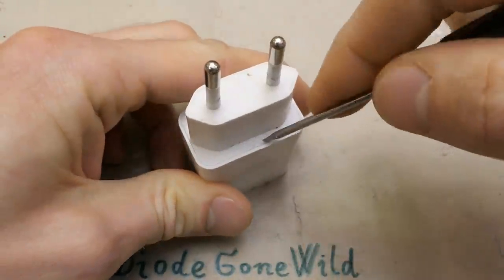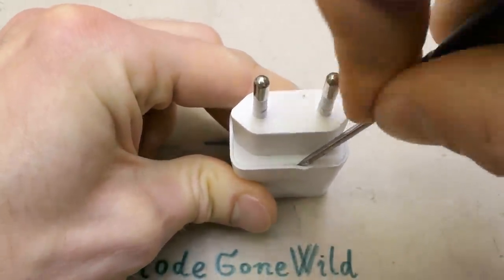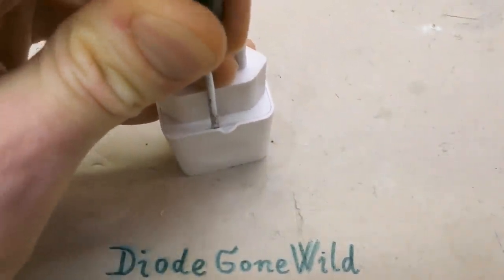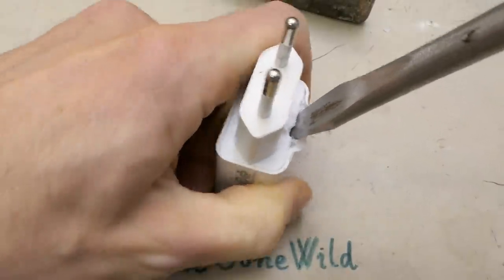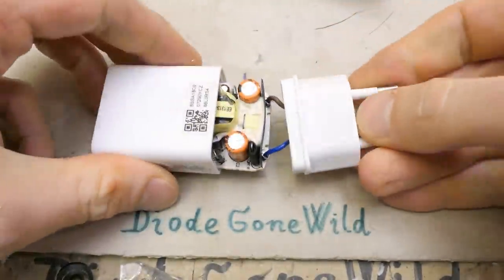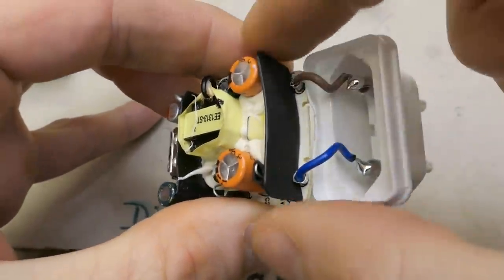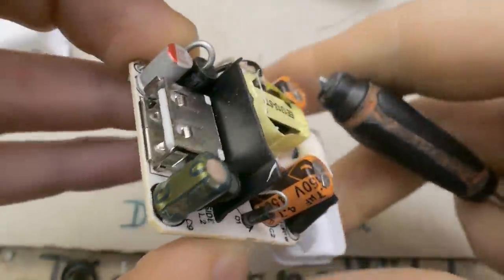Now let's see the internals. This one is probably going to be harder to open than the cheap ones — of course, this is necessary for safety reasons. Let's try to pry it open. And this one actually has wires connecting it to the plug, not just contacts, and there is some safety insulation insulating the board from those terminals.